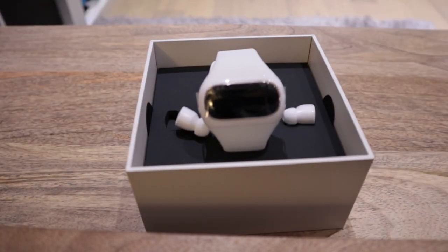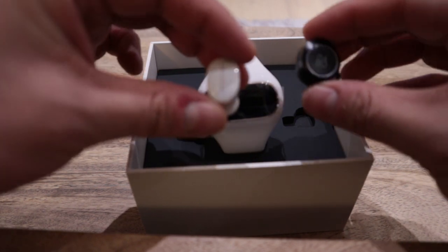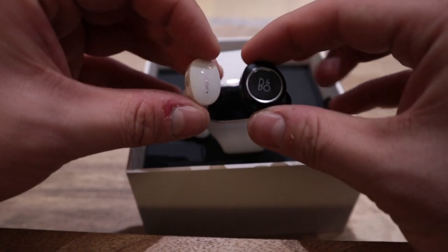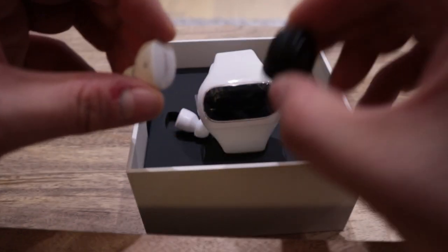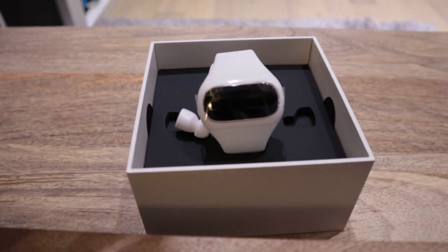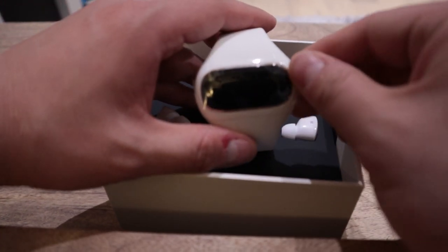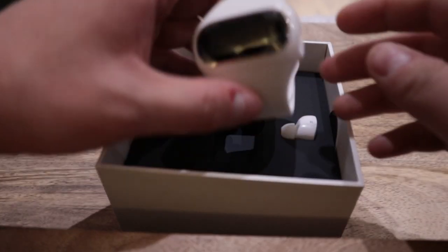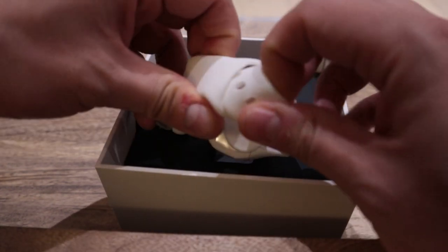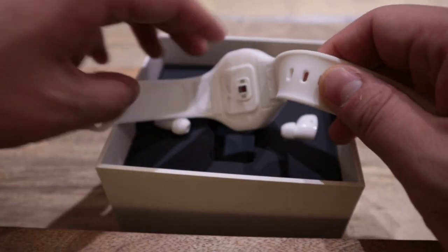So let's actually do the size comparison between the E8 earbud. So that's how much of a difference it looks — the E8 is bigger. Now let's get into taking this out. So the seal, it's the same system as the Apple Watch wrist band. I don't know whether there's a copyright on there.